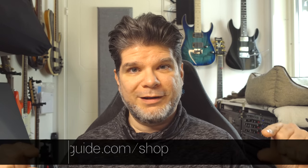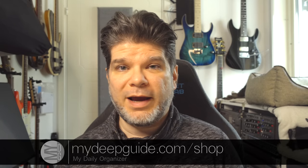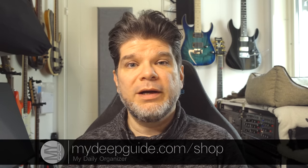If you do like the work that I do — since I'm spending my own cash to buy these devices and bring you independent reviews of obscure devices and share my purchasing experiences and advice — you can head to mydeepguide.com/shop and check out the My Daily Organizer. If you'd like to support me, you can purchase one. Not only do you support my work, but you get a really outstanding quarterly, yearly, monthly, weekly, and daily organizer and diary planner that is helping thousands of people.